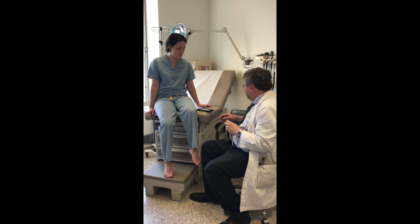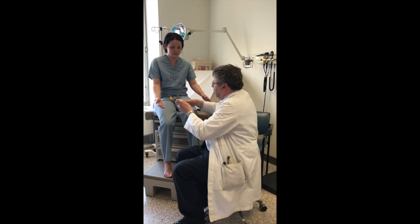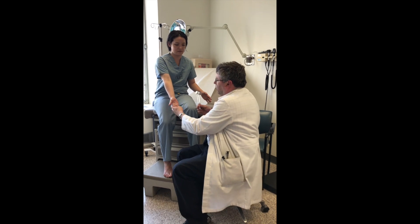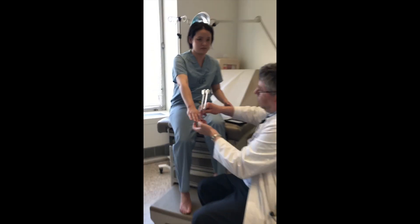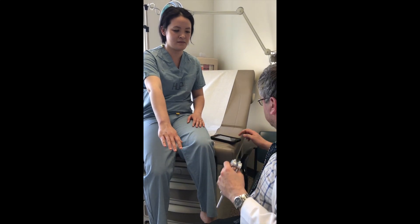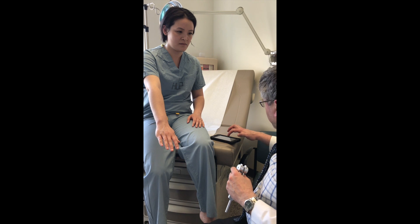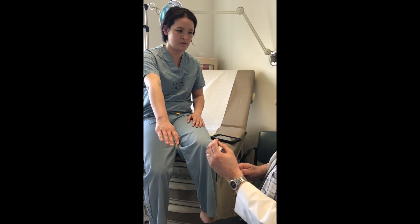Before this lower limb test, we also do testing in the hands. We have to do the dominant side, at the distal phalanx of the index finger. The normal threshold for this site is 25 seconds.